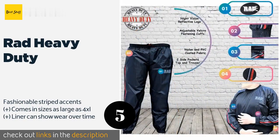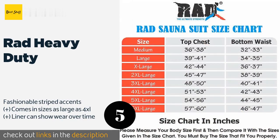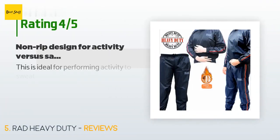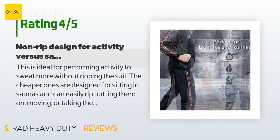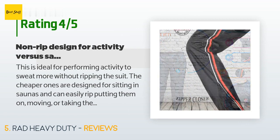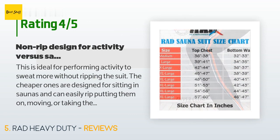The next one is the Rad Heavy Duty. Constructed from PVC-coated nylon, the Rad Heavy Duty boasts snug elastic at the cuffs and ankles which helps keep warmth from escaping. There's an elastic waistband too that ensures it stays in place while you work out. This product is available on Amazon for $35, and has an average of 4.4 stars from more than 680 customer reviews. A customer said: this is ideal for performing activity to sweat more without ripping the suit.